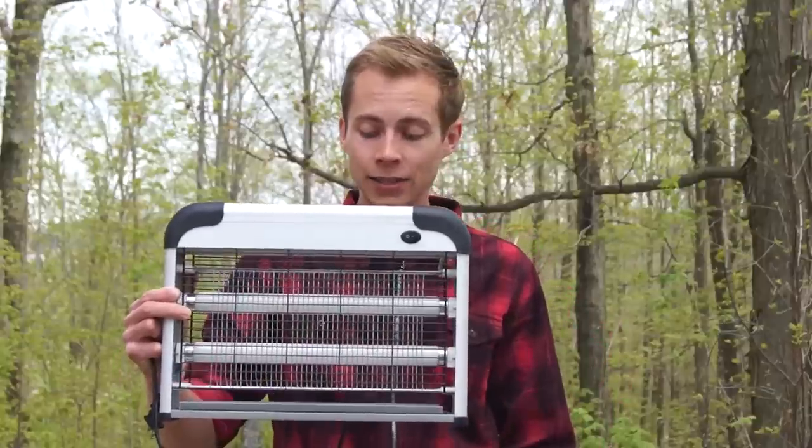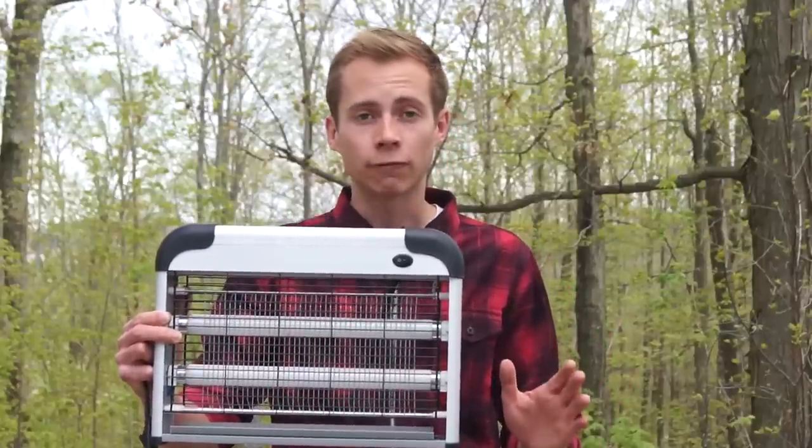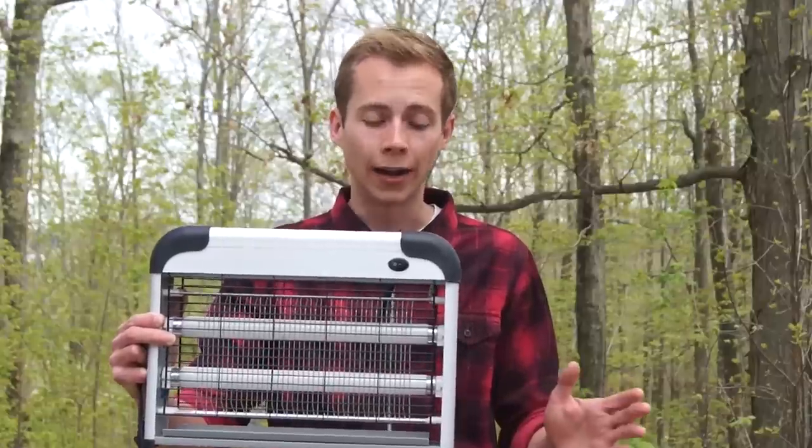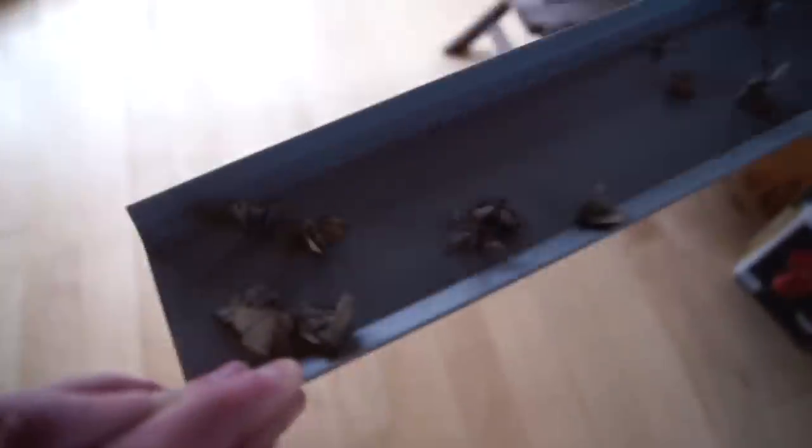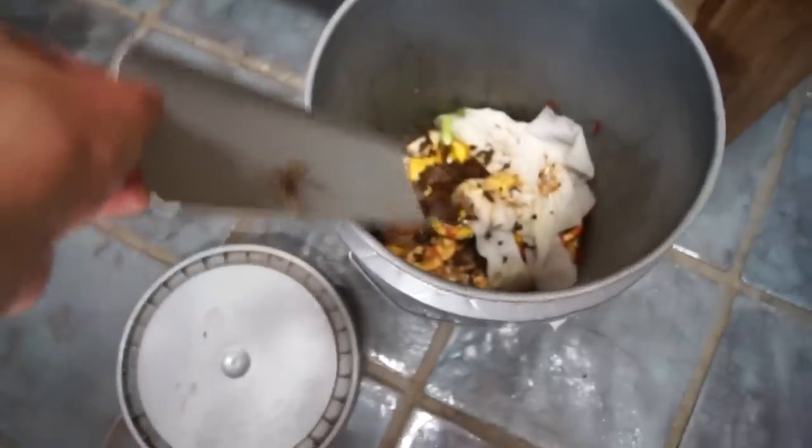These rods just allow the insects, after they've been neutralized, to fall down. And in this trap, since they can't just fall on the ground like they could with the Flowtron, it actually has a little collection tray right here, which you can remove and empty into the trash.